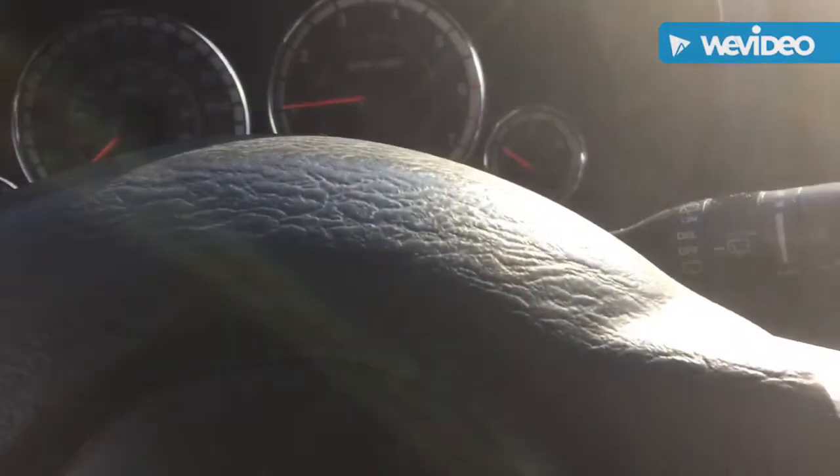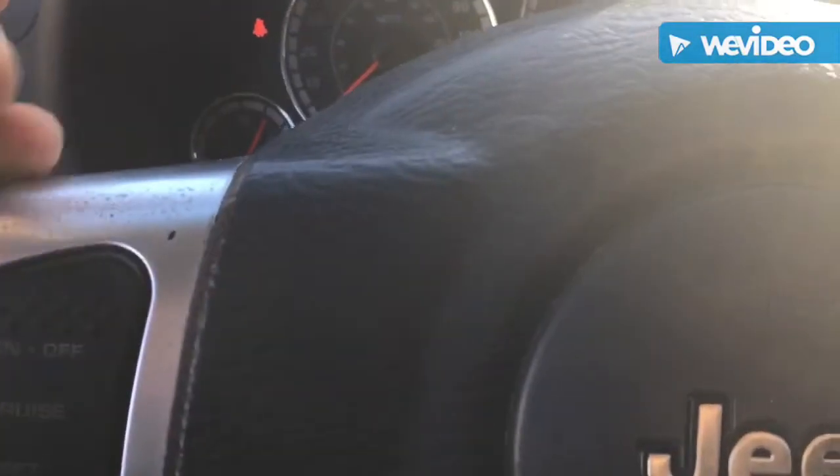That's pretty much the interior of this Jeep. It's got a CD player so you can play all your CDs in there. That's really pretty much the whole inside. If you guys liked this video, please leave a like, subscribe, and comment. I'll see you guys next time — thank you for watching.